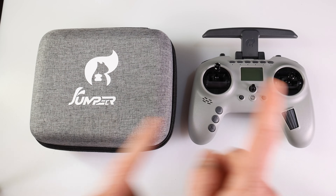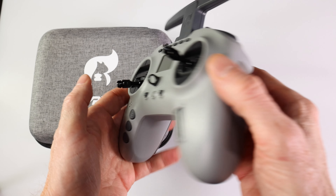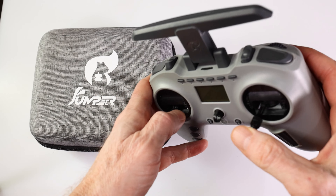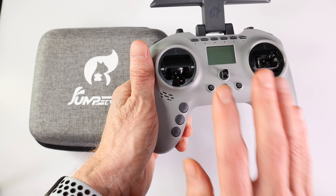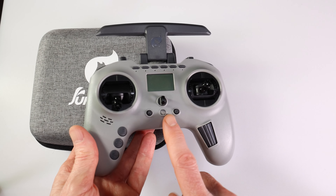Hey everyone, welcome to my channel. This is the Jumper T-PRO, a radio for the RC hobby that came out earlier this year. It's pretty cool, it's inexpensive, and it is very useful. It comes in a four-in-one model and an ELRS model. The reason for my video today is because there is a new accessory for this Jumper T-PRO.